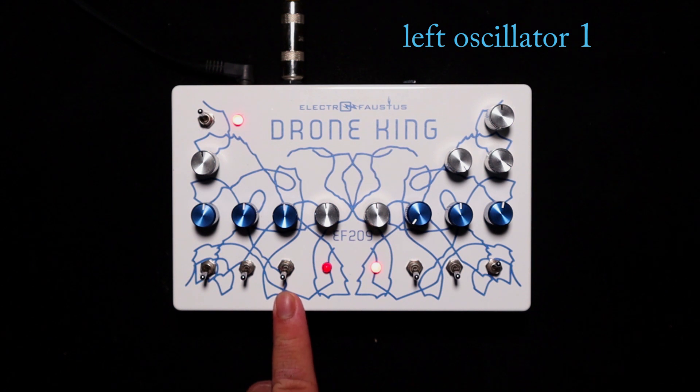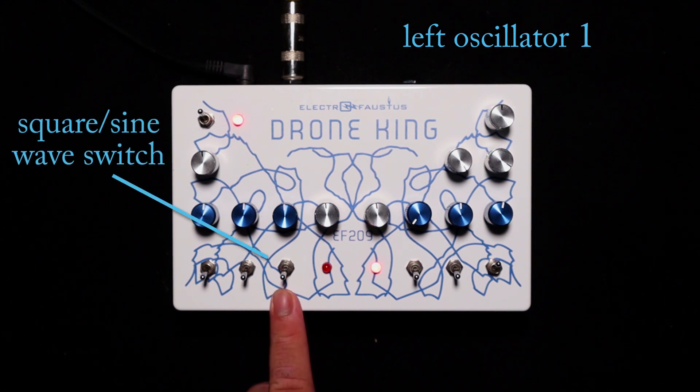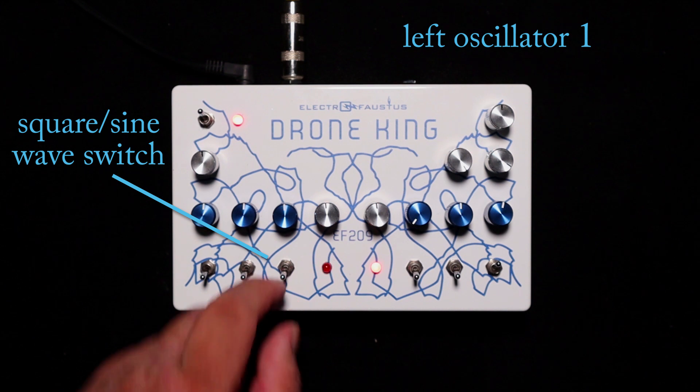You have the LFO rate and an indicator of how fast you're going. Then you have the LFO square wave or sine wave — right now we're on a square wave, and once you flip it up, it'll switch to a sine wave.